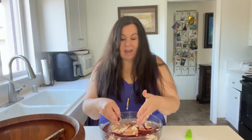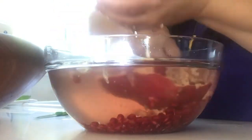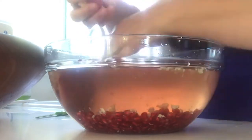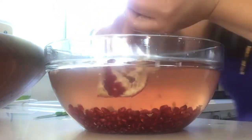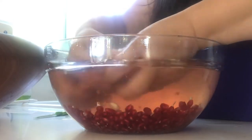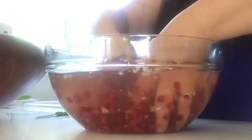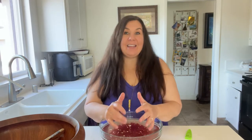You'll also notice that as I release these seeds, the white part tends to float up to the top while the seeds sink to the bottom. That makes it really easy to separate all of the white stuff out because it just floats up to the top of the water. Now I'm going to get a sieve, pour out all the water, then pick out all the rest of the little white pieces and get this ready to put into the salad.